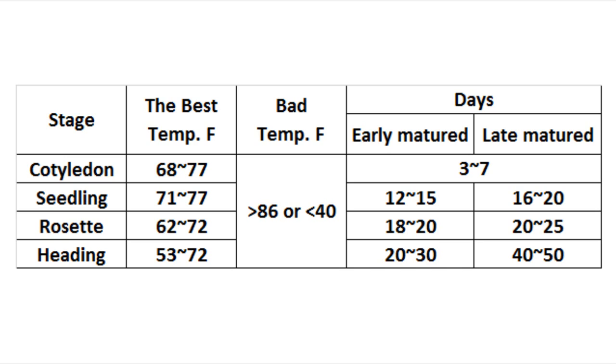Here is a quick summary of growing Chinese cabbage. The best temperature trends from the mid 70s to the 50s from seedling to heading, meaning autumn cropping will produce the best cabbage because the weather gets cooler over time. There are a lot of varieties available in the market — some are more heat tolerant and early matured, doing well for spring cropping, and with special care they can even grow in summer. Depending on variety, Chinese cabbage growing time can vary from 60 to 100 days. I hope this video will help you grow Chinese cabbage. Thank you for watching — I will see you next time.